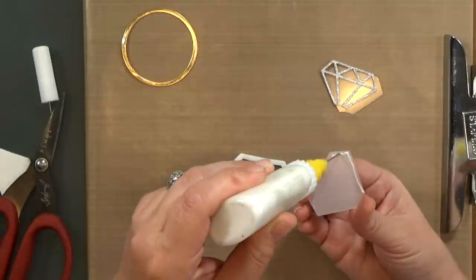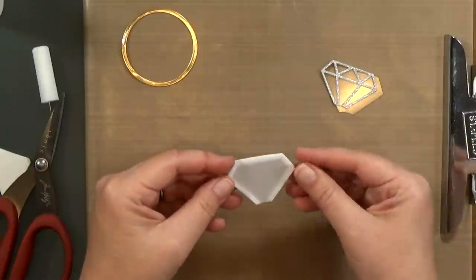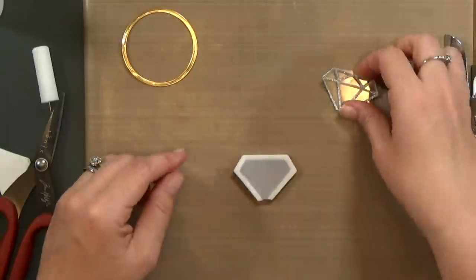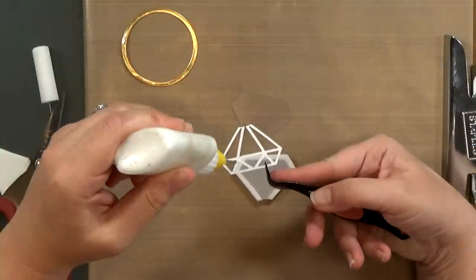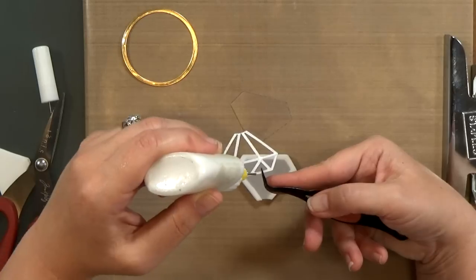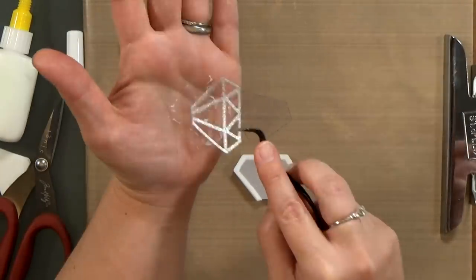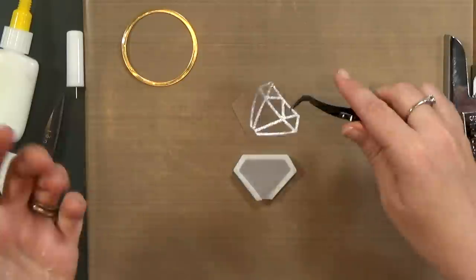After I get that cut out, I will go ahead and glue the vellum on top. Now I could have done the same thing using foam tape. But with foam tape, sometimes you get edges that show gaps in your foam. I like to die cut pieces like this so that they look great from the sides — especially since it's two layers, you have a tendency to see some of that foam.